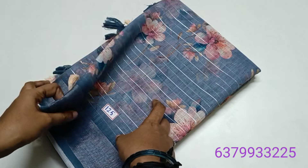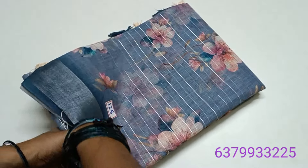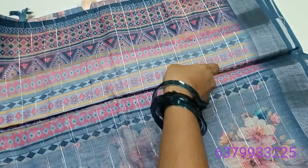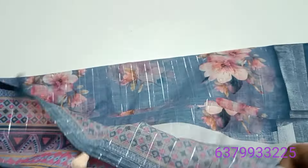We are working on the blouse, working on the highlight, working on the saree. Saree number 124, 125 — here is a blue color saree, number 125.